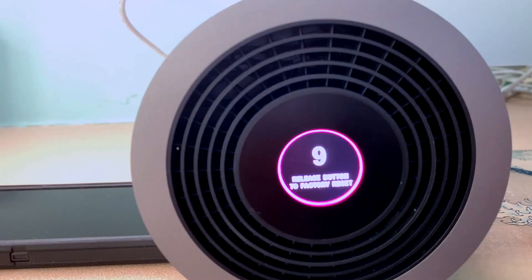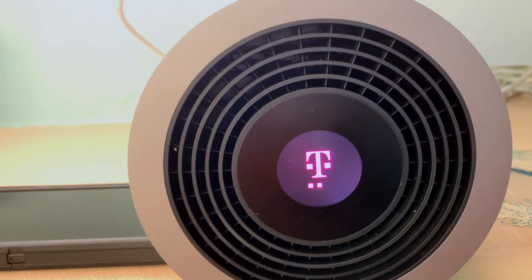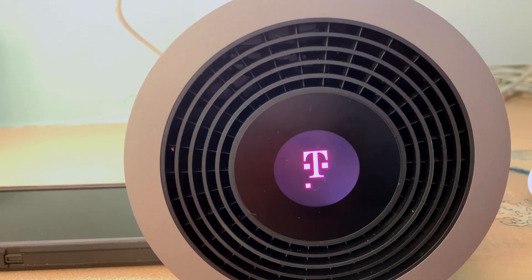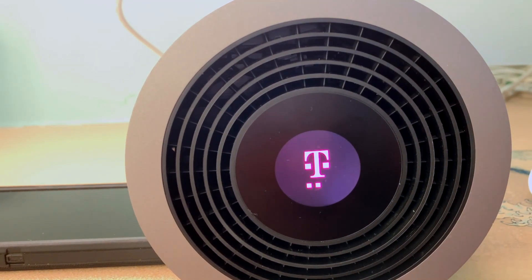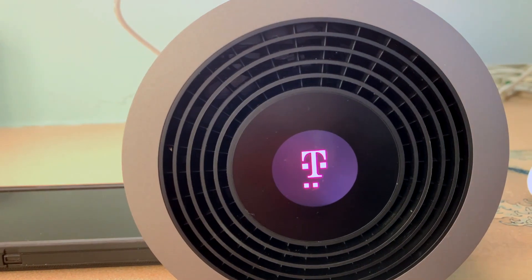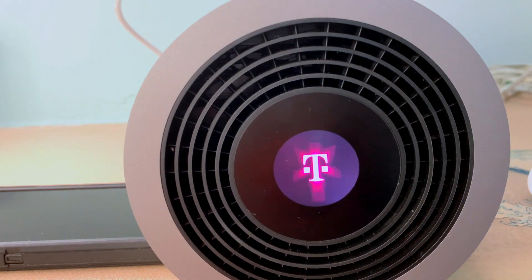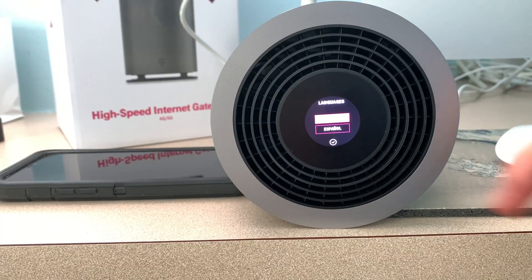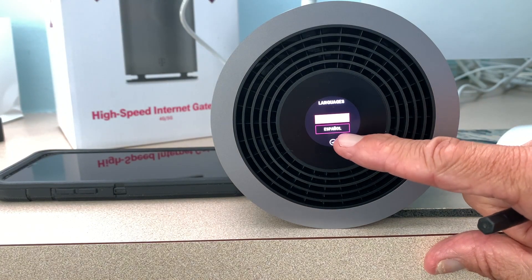I've sped this up — it takes a while to cycle through. First it goes blank, then the T-Mobile logo pops up and you see those little dots underneath clicking. Then it's going to cycle to the reset, which is the language setting on the very top of the tower. And there we are — it's asking me if I want English or Español.